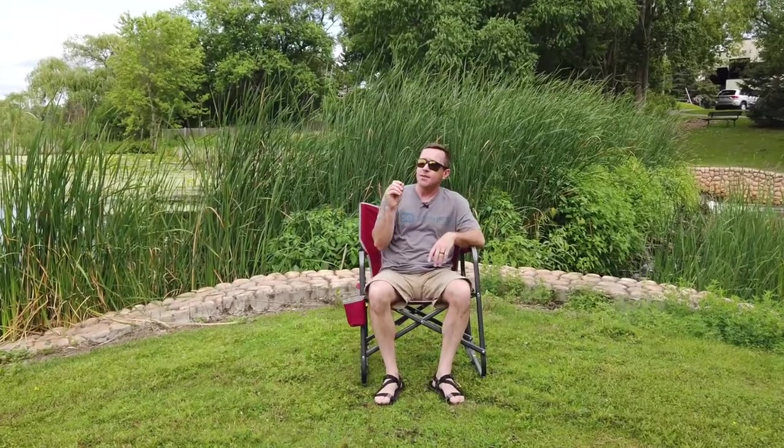Clint from 50 Campfires here. I'm sitting in the GCI Outdoor Freestyle Rocker and I wanted to talk today just a little bit more about the patented spring action rockers on these things. That's what really sets them apart from any other camping chair you're going to find on the market. You can hop on Amazon or Google or wherever you go and type in camping rocking chair and you're going to find traditional rockers is the only thing you're really going to find.